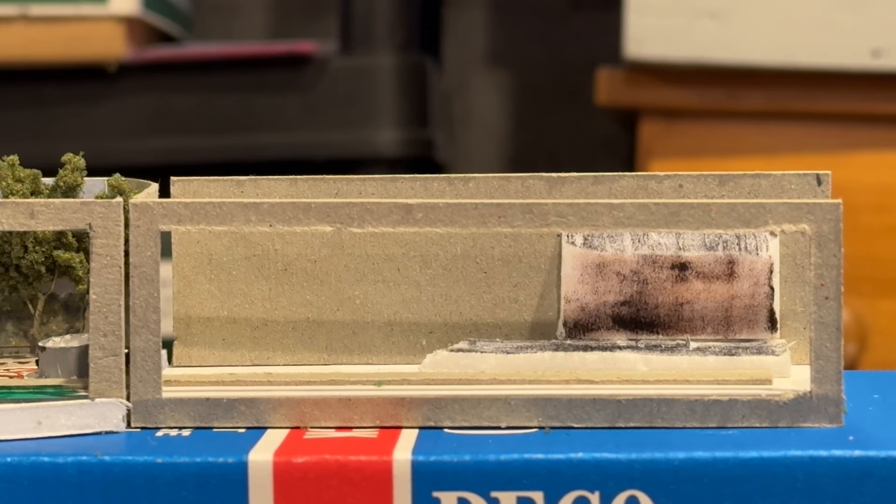Next stage then will be to build some baseboards. Off to the garage — I hope I don't chop my hand off with a saw. We will report back in a bit.